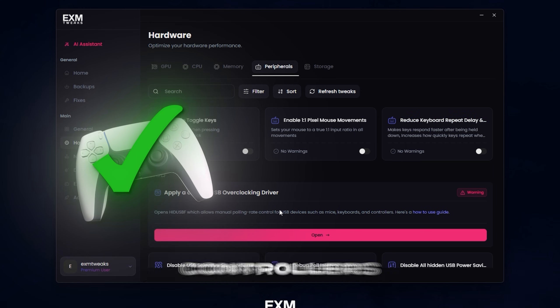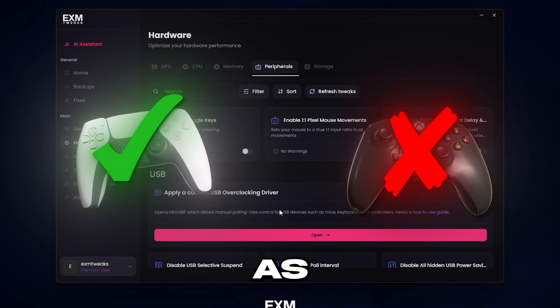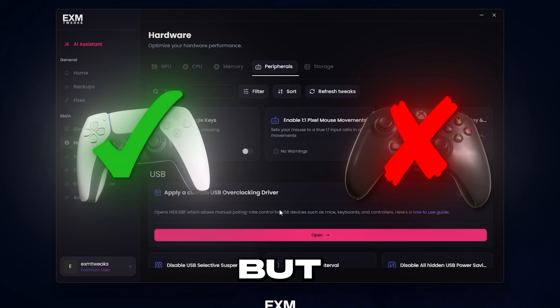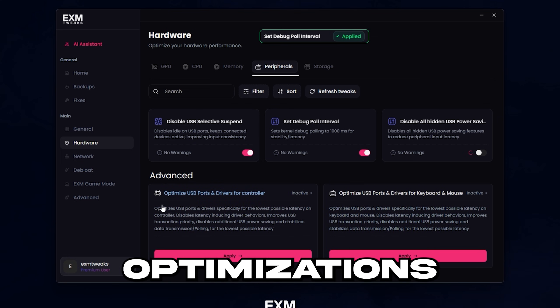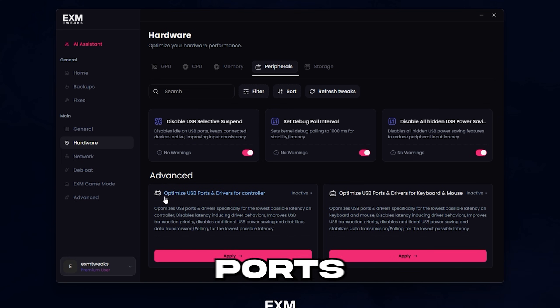This can also be used for PlayStation controllers — not for Xbox, as Xbox locks those settings — but PlayStation it works. We also have some general USB power-related optimizations, and you can optimize your USB ports for controller or keyboard and mouse.